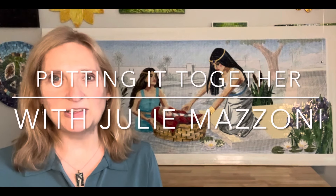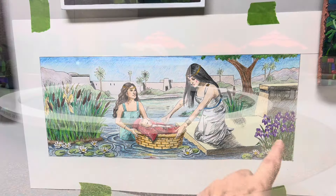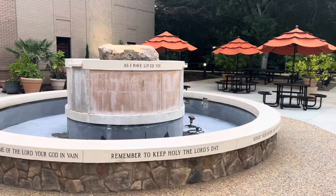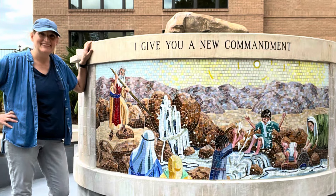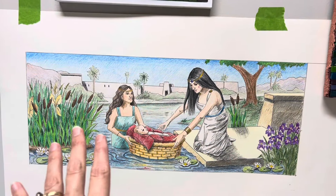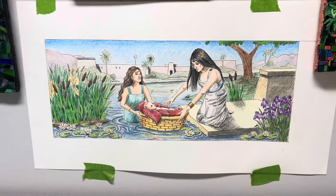Hey everyone, welcome to my studio. This week I am working on the second of three mosaics that will be going around the sides of a fountain at a church in a courtyard. I have already installed the first one. This is the second one. The design is Moses in the Nile River, and let me show you where I'm at.